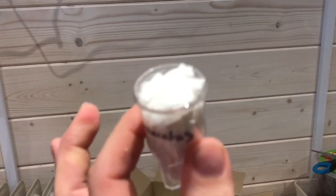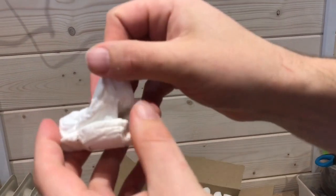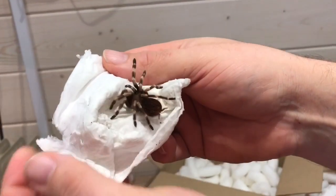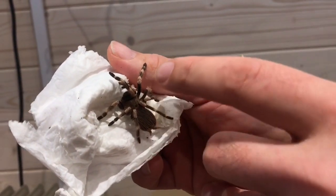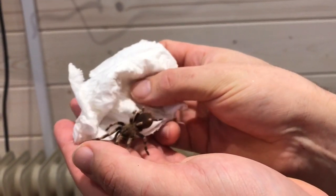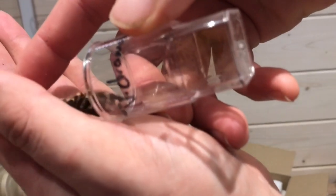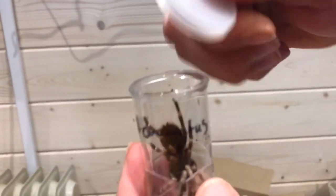Let's do the Chromatopelma and then we'll get to the biggest spider in this order. She's really nice, I love the look of this spider - very nice species. Obviously it's a sling so it's not full adult colors yet, but this will get bright red around here and these will all be white as you can see. She's fairly big actually, bigger than expected. I'll sort out some enclosures for these afterwards.